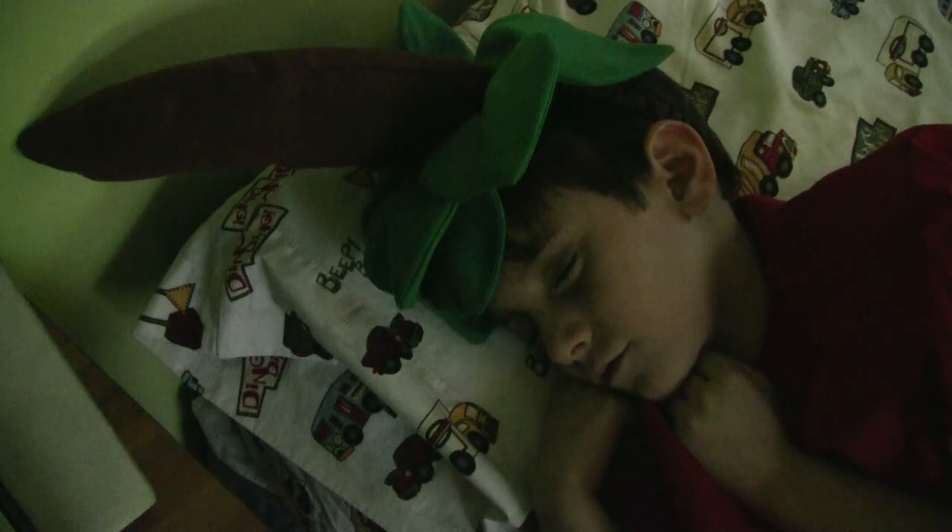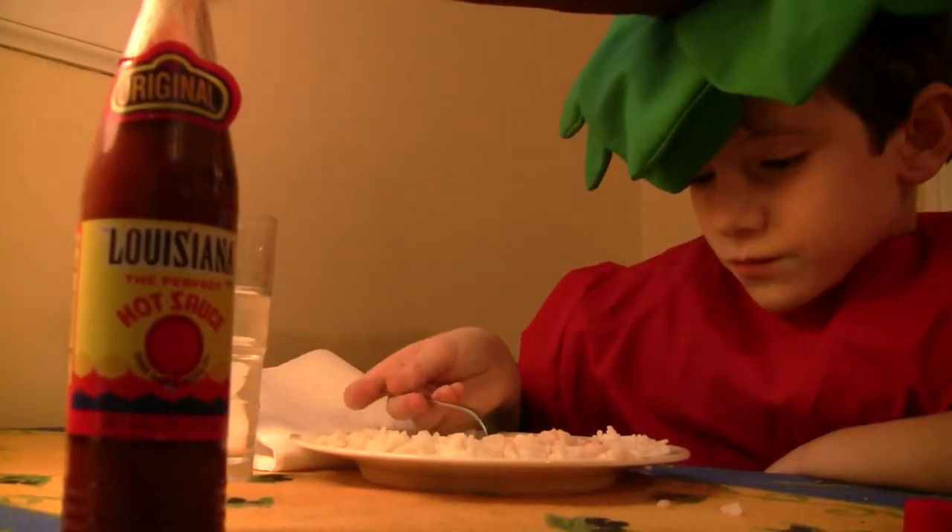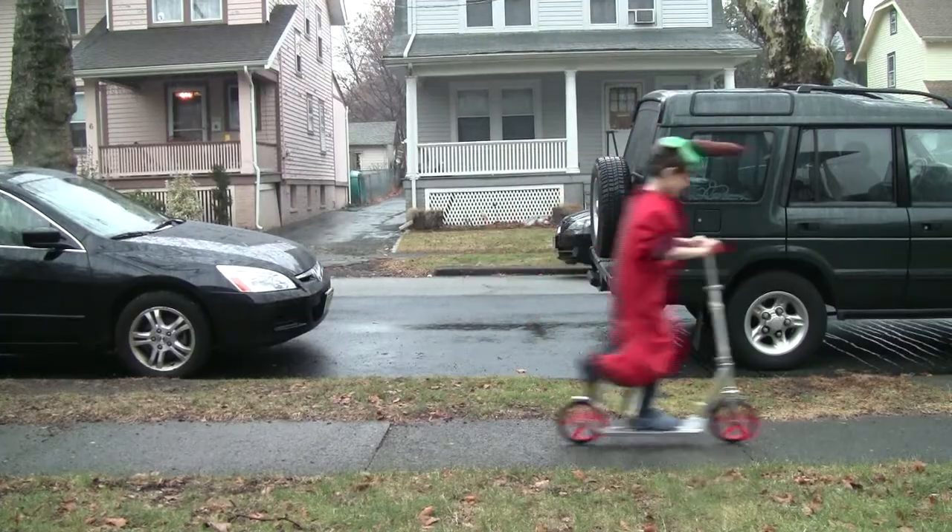My mom wants me to be in character all the time. She wants me to eat, breathe, and think like a pepper. What does a pepper eat anyway? I don't know. I just don't get it.